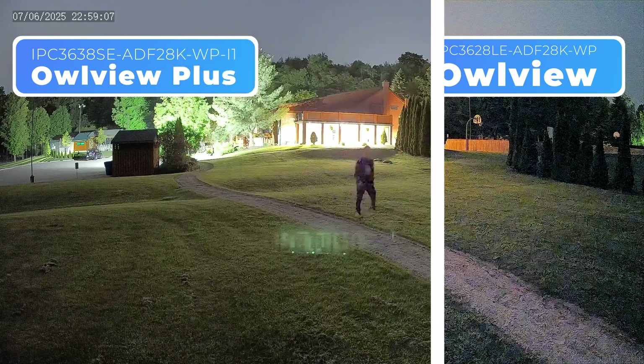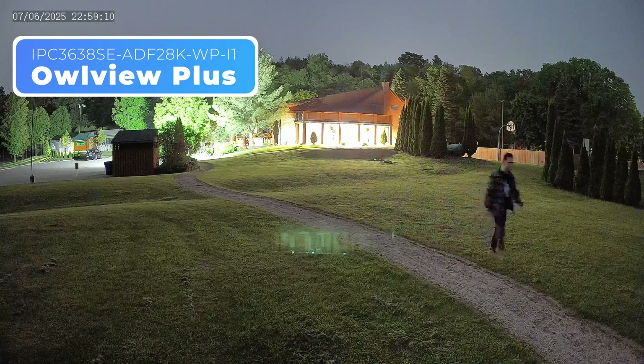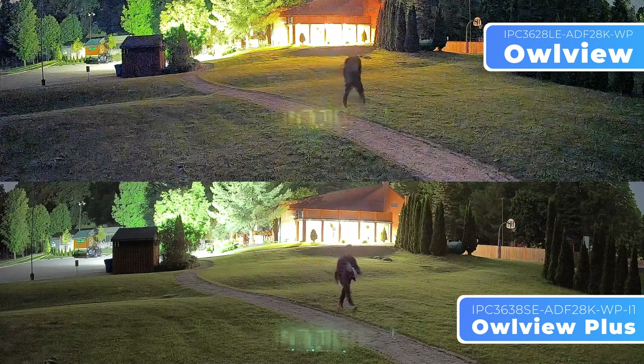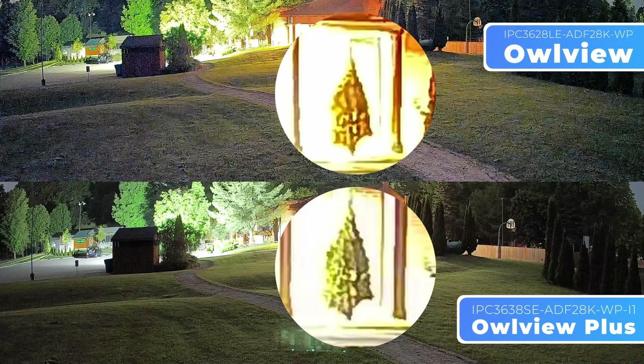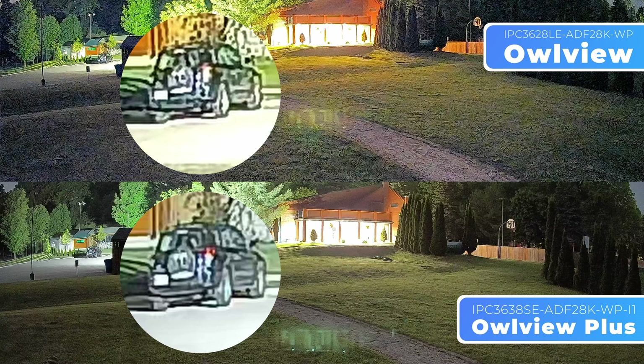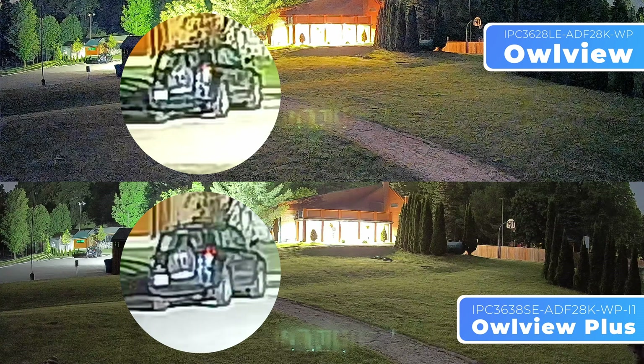Next, we captured a scene with strong highlights and dark shadows, utilizing the community center for its light in the background. The OurView Plus reveals significantly more detail around bright areas. For example, check out the visibility around this car — with the Plus, it's much easier to identify the make, model, and color.